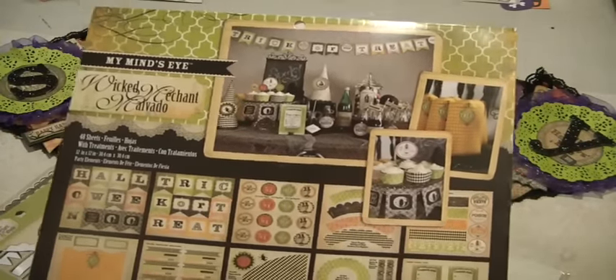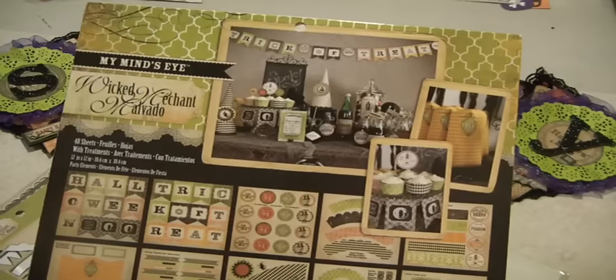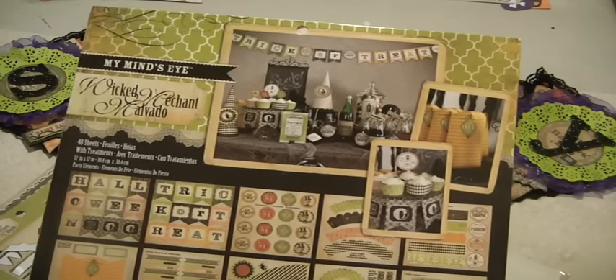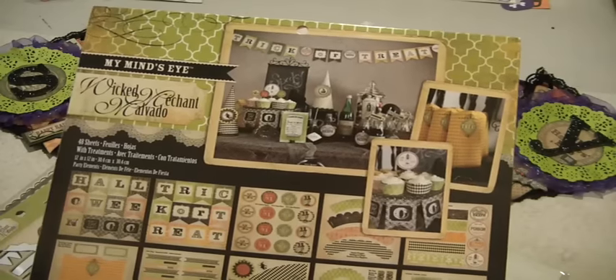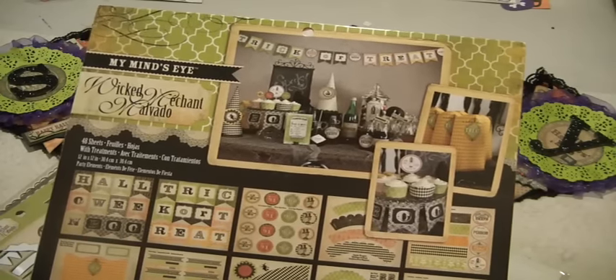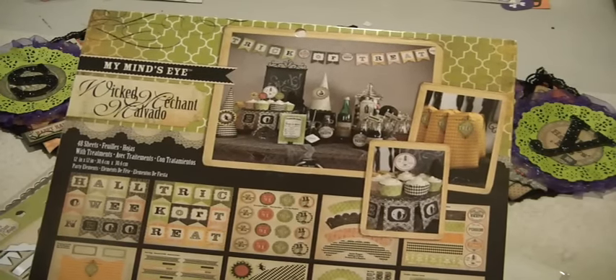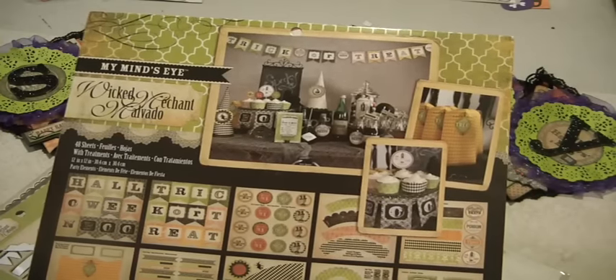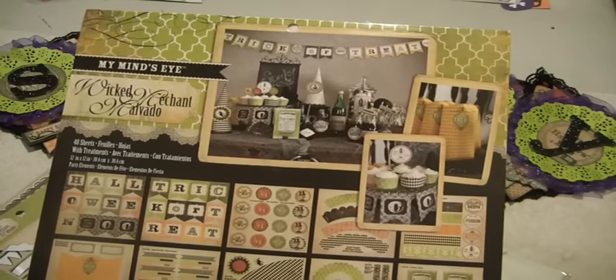So everything in this kit you could use to decorate your home, your table, whatever, for a Halloween party. There are banners, there are beverage labels, there are party hats, treat boxes, invitations — you name it.